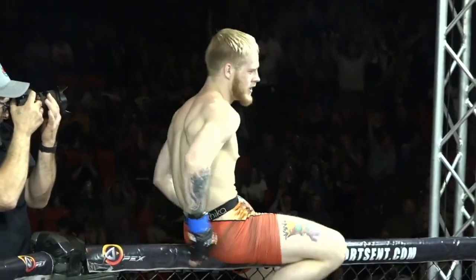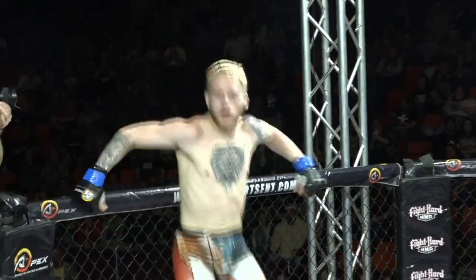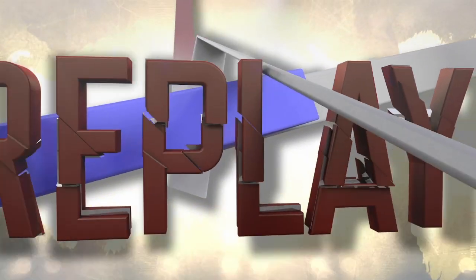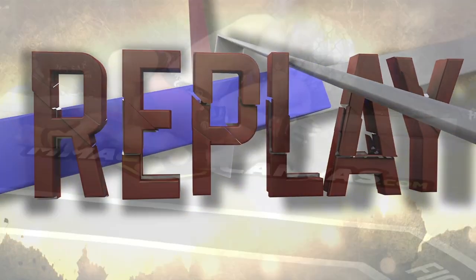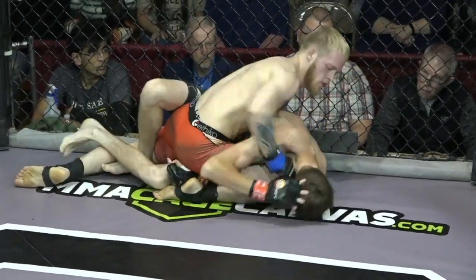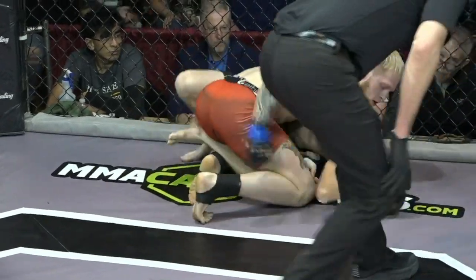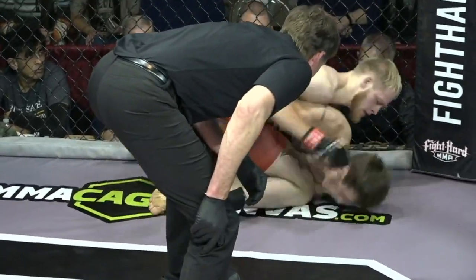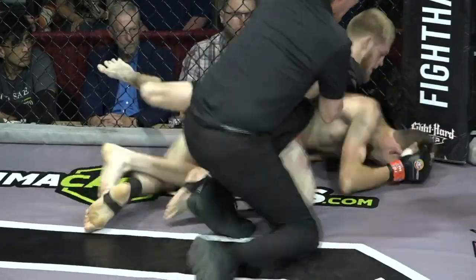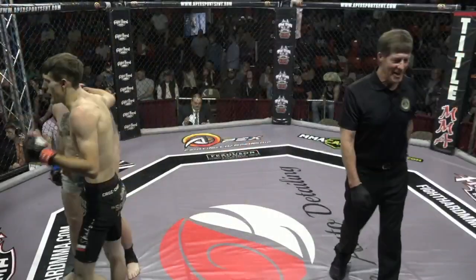Dalton Raider improves to 3-0 in his mixed martial arts career. Barely broke a sweat there. Just a barrage of punches landed from Dalton Raider. Had the handcuff on the bottom side, just pinned him flat. And that's just such a helpless position to be in, especially for a wrestler on his back.